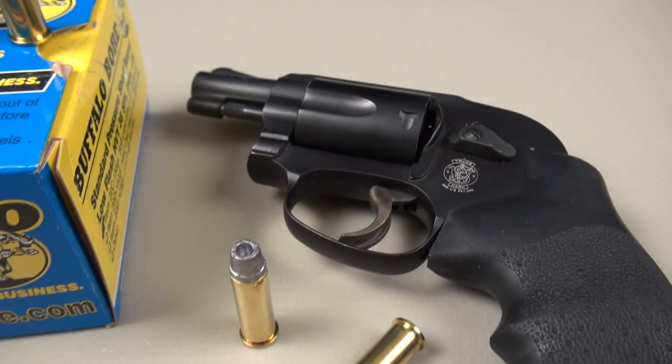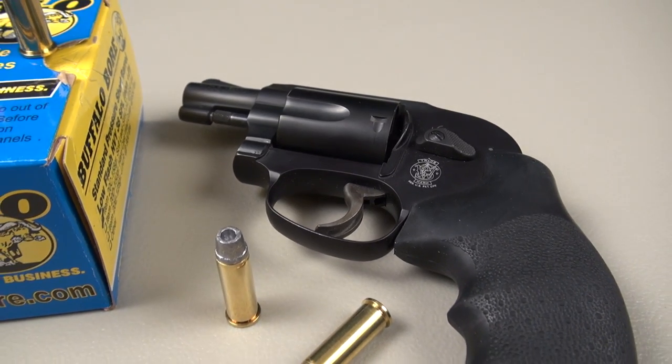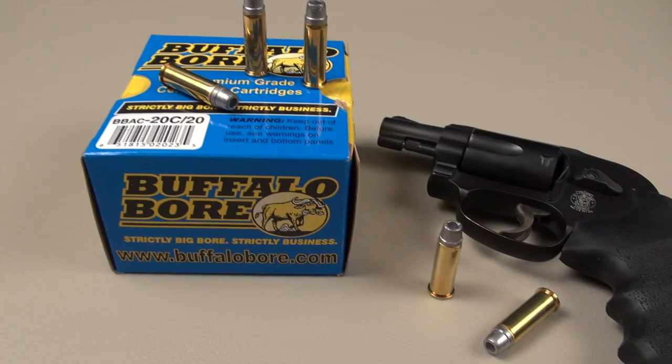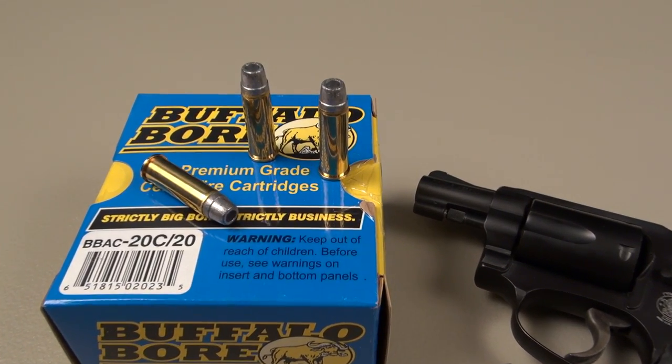Speaking of velocities, you could probably get over 900 feet per second with a three inch or longer barrel. So we're going to throw this at the Simtest — I'm really anxious to see this one. This was requested by a lot of viewers; shooting from 10 feet, four layers of denim.